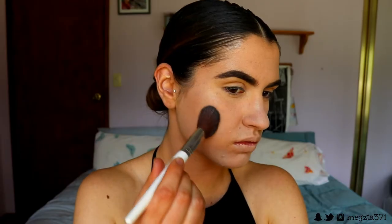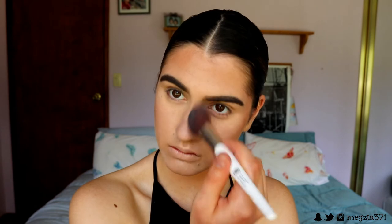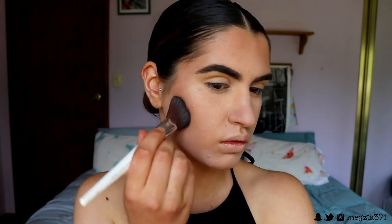Once our brows are done, we're moving on to bronzing. I grabbed this new bronzing powder from Misalyn in the shade Barbados Babe and I'm placing this on the perimeter of my face — cheekbones, forehead, chin — and bringing it along my jawline to really chisel it out. Because I was really puffy and swollen from my surgery, I wanted to recreate a jawline that was not puffy and chipmunky. I also brought it down my neck and placed some on my nose because the nose hits the sun more naturally, so bronzing it just creates a more natural bronze.